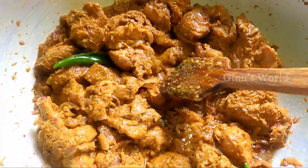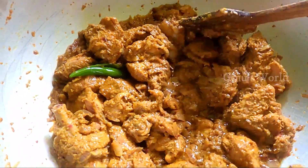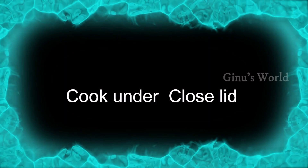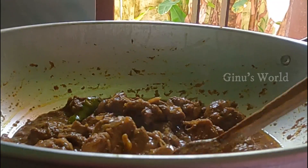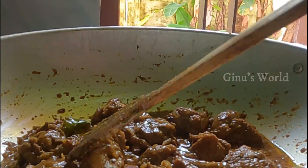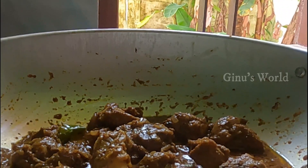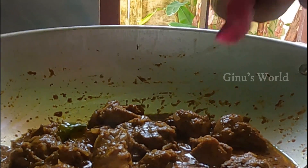Now we are going to slow cook this in medium flame. When I close it, I will cook it for 20 minutes. I will add some rose petals as well.